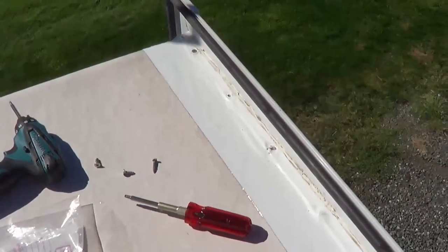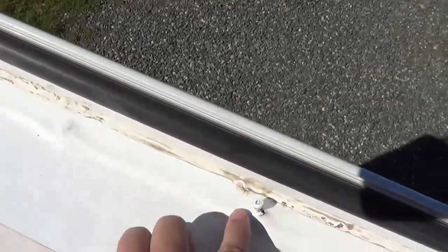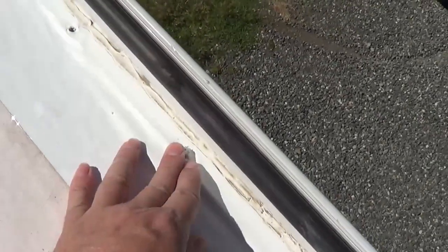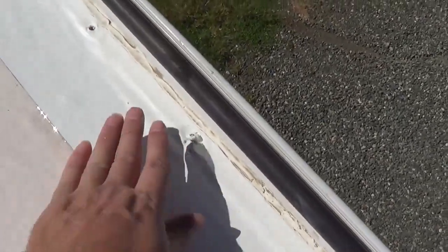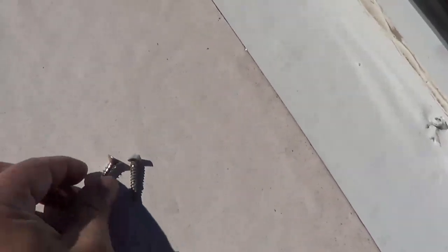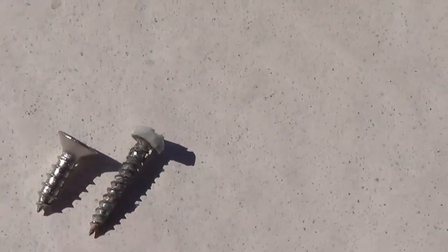If you saw my previous video on sealing my roof with the Eternabon tape, you would have seen on the slide I ran into a problem where the screws they had put in weren't all the way flat on the board — they were sticking out at least a quarter inch, maybe three-eighths of an inch, and they had just blobbed some silicone on them. I didn't have proper screws to replace them at the time, so I put the tape right over them. Now I've picked up some nice stainless flat head screws with a thicker thread, and I'm going to replace the originals — which were just standard Robertson screws — with a nice stainless flat head. Then I'll run another strip of Eternabon over that for a really nice seal along that slide roof rail.